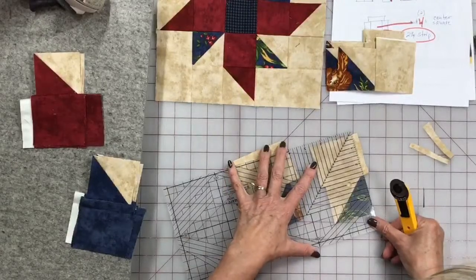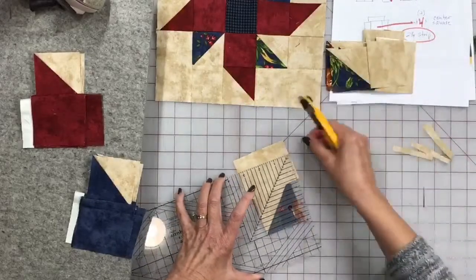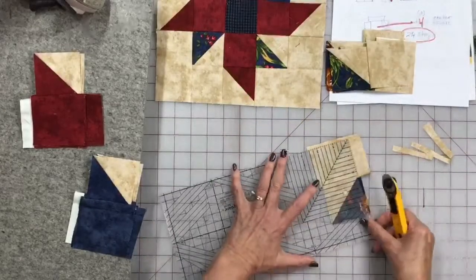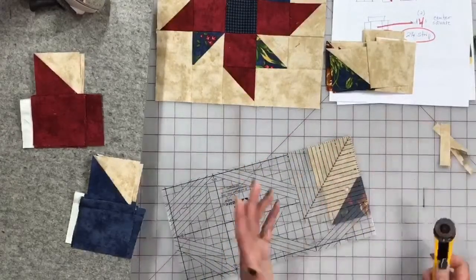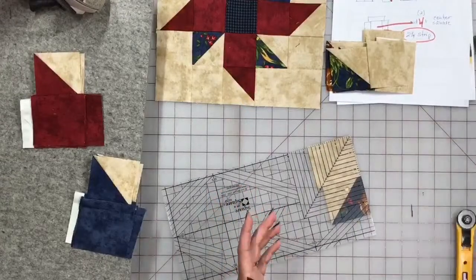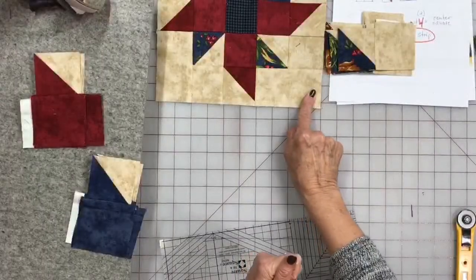If your color sequence is easy to remember, work with multiples — you'll move much quicker through your project. I also like, when making a whole quilt, to never cut the whole quilt all at once. I always cut a little bit, sew a little bit, cut a little bit, sew a little bit. That way if I don't like my color combos or something isn't going the way I want, it's much easier to change something at that point than if I've got the whole quilt cut.